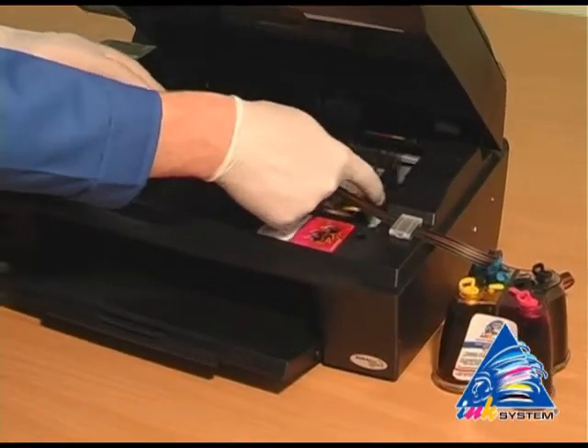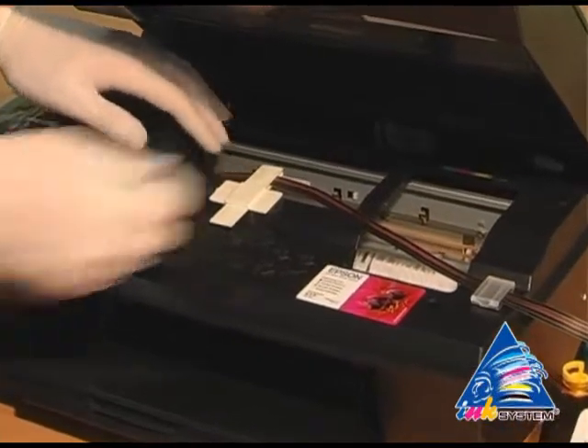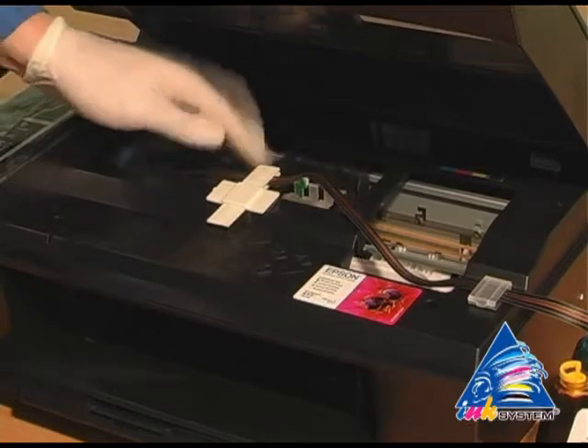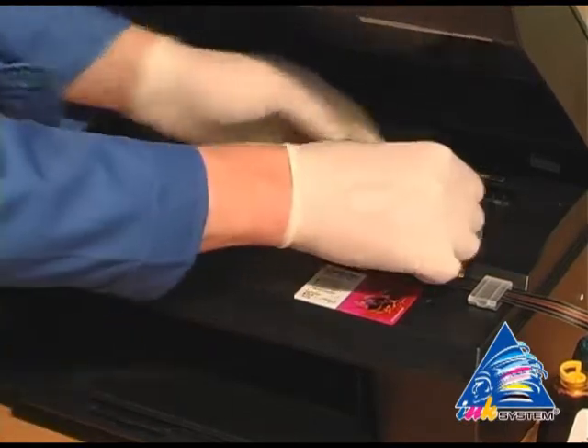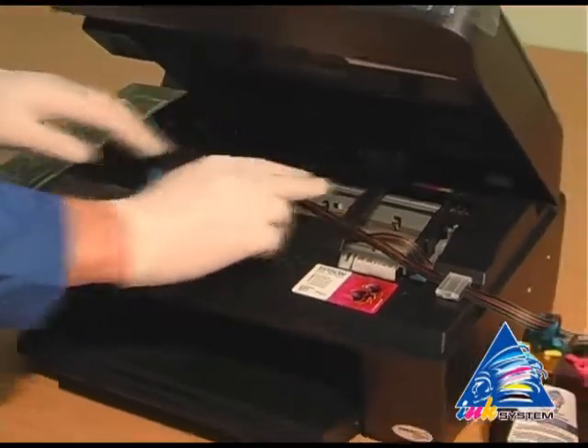Move the carriage to the extreme left position to check if there is enough length of the pipe. Move the carriage to the extreme right position. Once again, check the fixing of the ink tube.